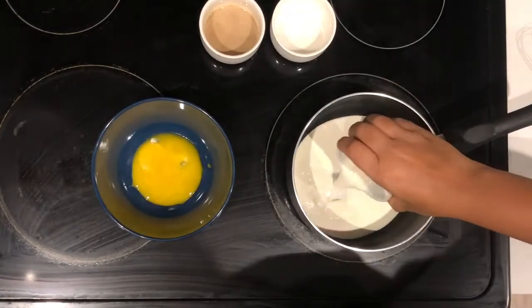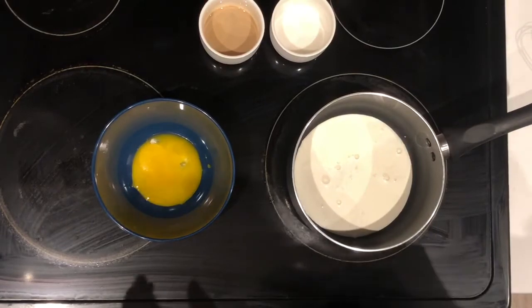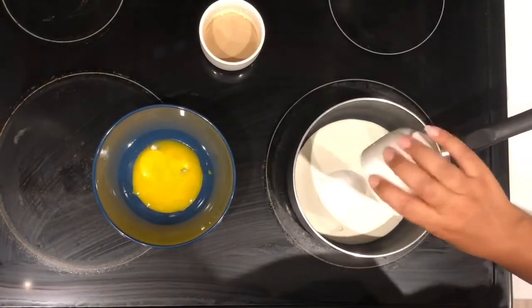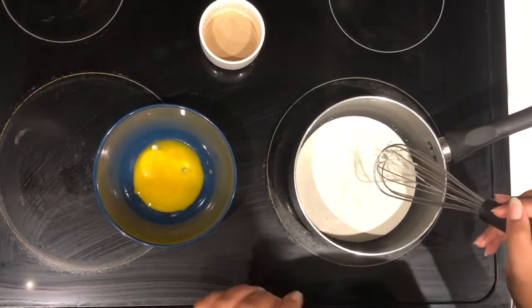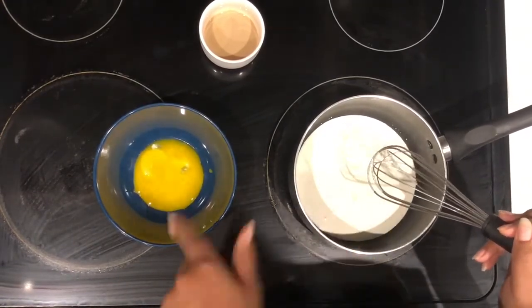So I have some milk here and I'll put it in my pot — actually that's cream, and this is the milk. I've already mixed my vanilla paste in there because I ran out of vanilla extract. Then I'm gonna mix my sugar in here and we're gonna let this get hot. A crème anglaise is pretty much just an egg custard, an egg-based custard, and this is also what we use as a base for ice cream.